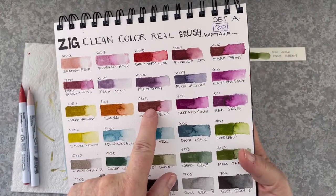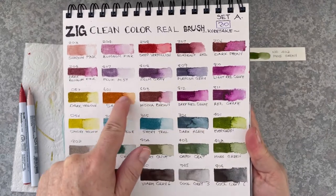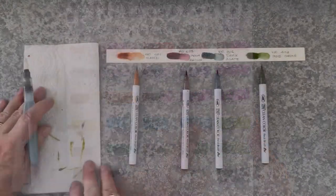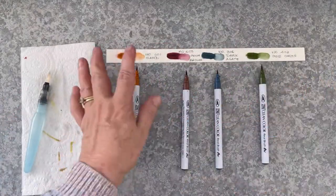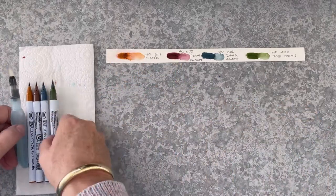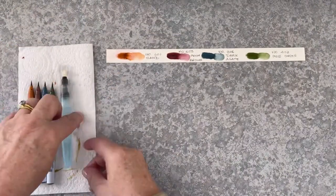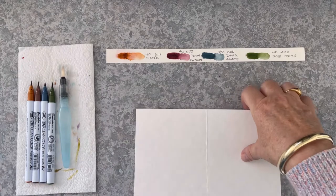Okay, now the next one — I'm bringing in the colours sand, mocha brown, dark agate and moss green. So this is a really dramatic colour scheme. You can see there's still quite a bit of water left in my water brush — I've hardly used any water at all — and you can see how clean that paper towel is.